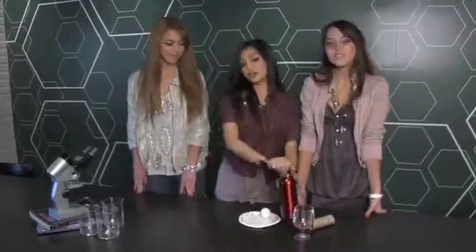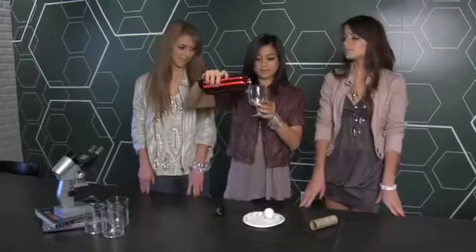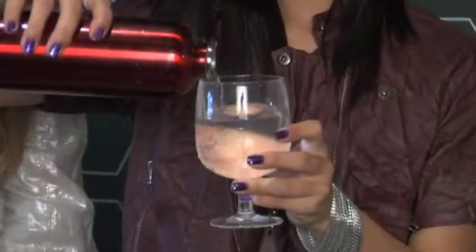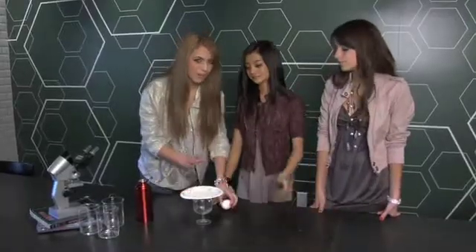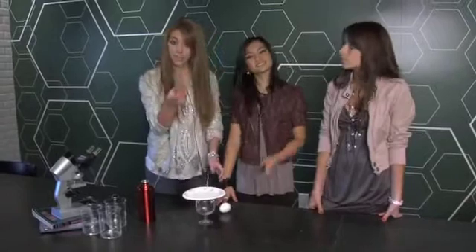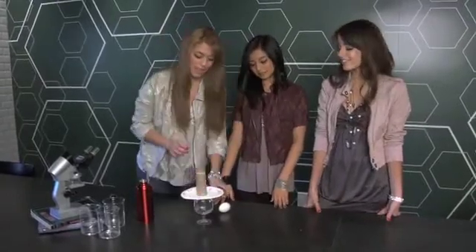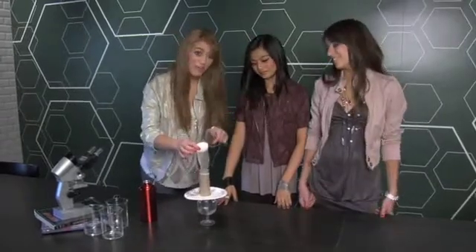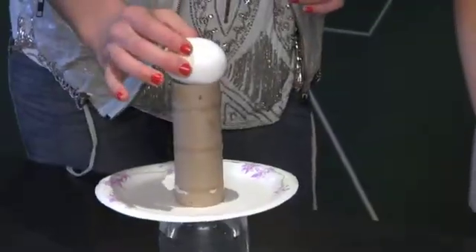What we're going to do first is slowly pour the water into the cup until it's about three quarters full. So once you have the water in the glass, place the paper plate on top — try to get it around the middle — and then place the toilet paper roll right on top. And carefully place the egg on top like so.